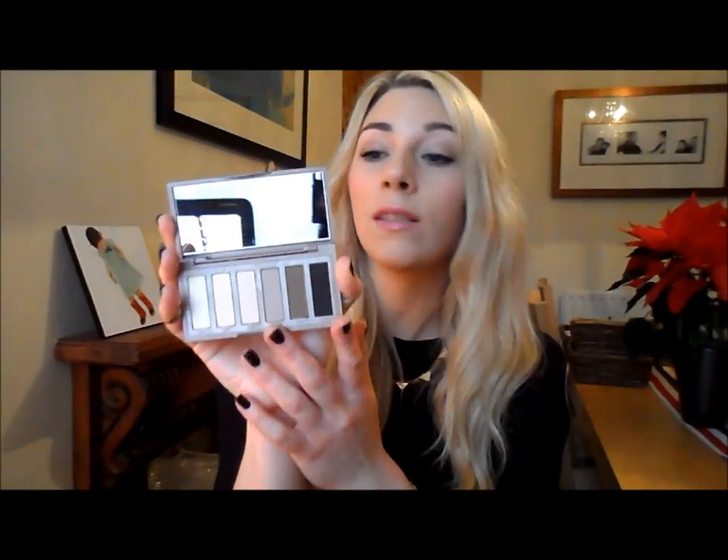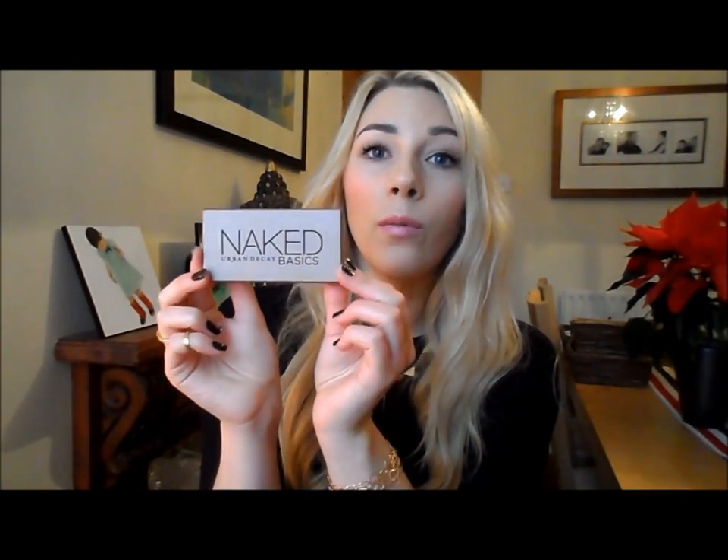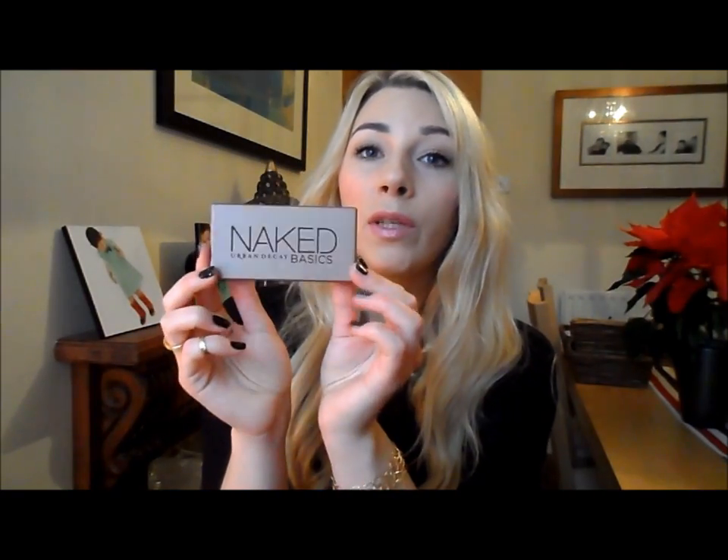If you like matte eyeshadows then this is the perfect version of the Naked palette to get. If you're not into mattes then stick with the other ones, and if you have the other ones and aren't fussed about matte shadows I wouldn't bother getting this. But if you do like matte colors, this is a really nice basic palette - great for all-over wash colors and crease colors, and you could use your other Naked palettes to add shimmer on top. It was about £20, which isn't bad.